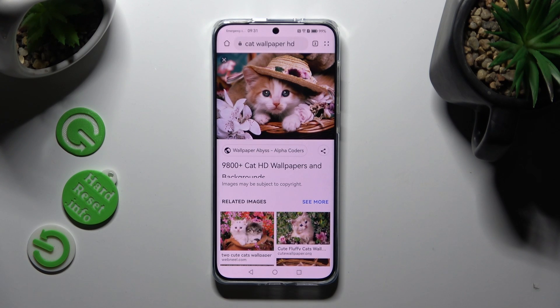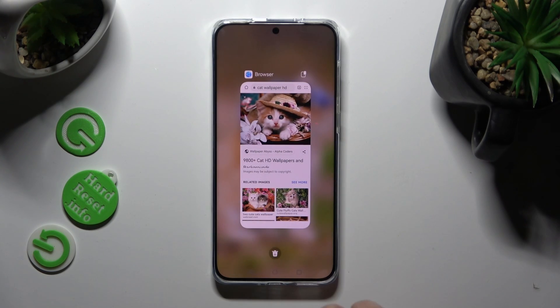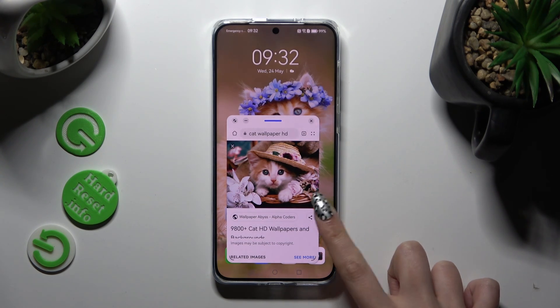Now open it in the background. In order to do that with gesture navigation, tap on this button — the square one. Then click on the top right corner of your app and click on the other one, like App Gallery.